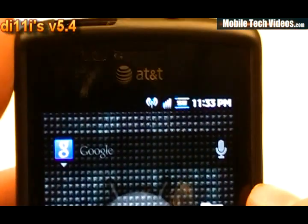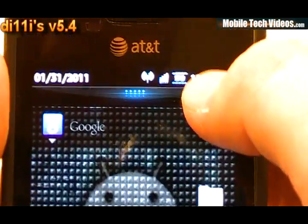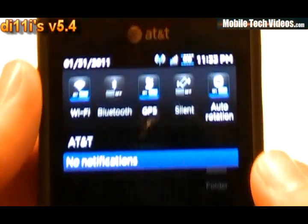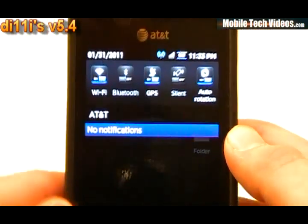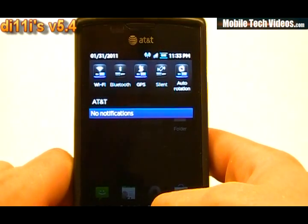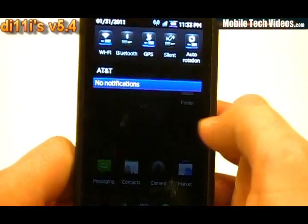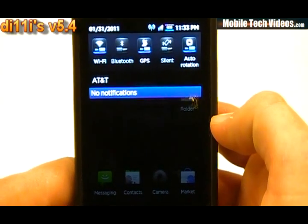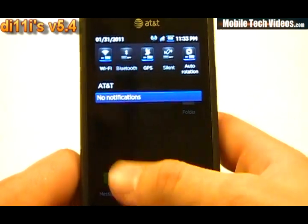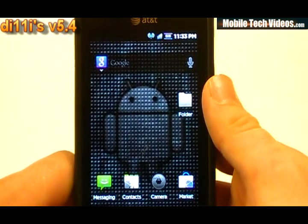Got some really cool icons up top with the blue — the really cool Wi-Fi, the battery is really nice. Really cool icons here too for Wi-Fi, GPS, silent, and auto rotation — all with the blue theme. All fresh icons that I haven't really seen much of. And we're working with a glass pane with a nice opaque type of see-through window. It's done really well — you can see through it like you're looking through tinted glass, and it's really cool.